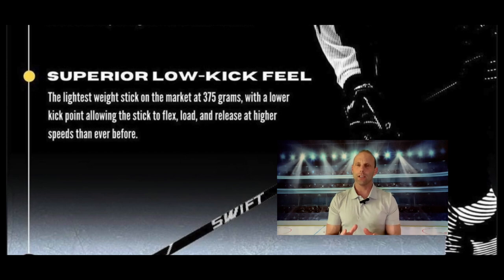The last Swift marketing claim is the 375-gram weight — the lightest stick on the market. Not necessarily true, although it does have a pretty nice weight. At 374 grams, it's very impressive for this style of stick and price point. However, that lightness does not necessarily translate to shot power, and I'll get into that in a moment.